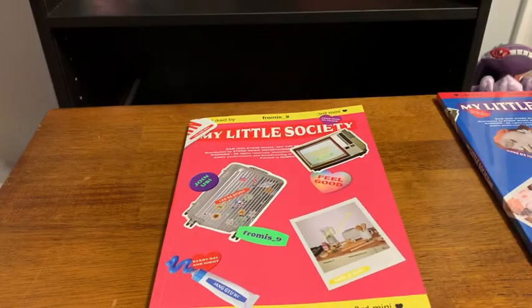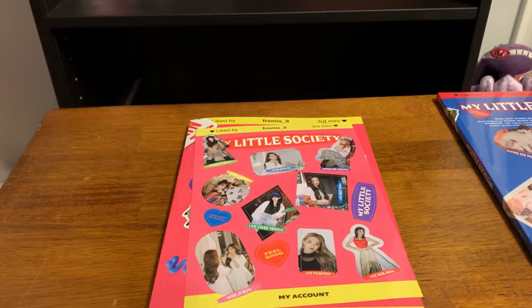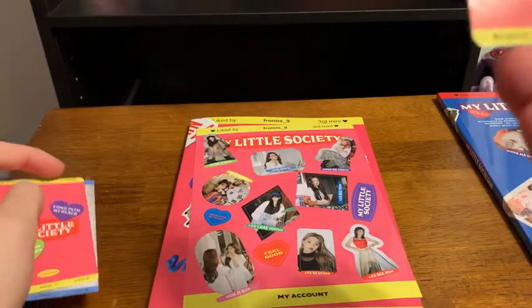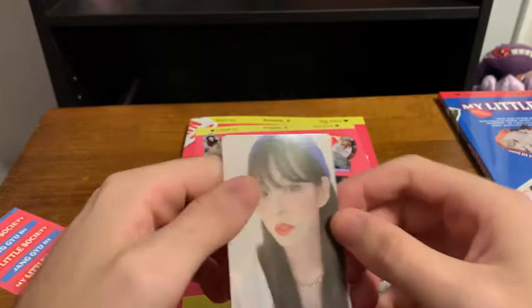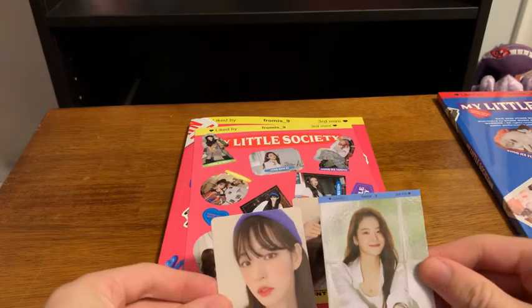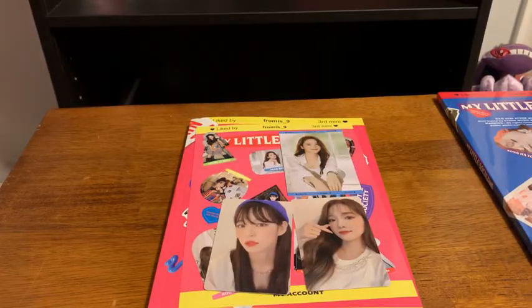So first we got this sticker sheet — that's pretty cool, they usually do one of these. Our first card here — we got Jiwon. And then we got Chiyun. And we got Yuri's little profile card here. It's a bit bigger than a normal card — I assume this will probably fit into a sleeve or something.